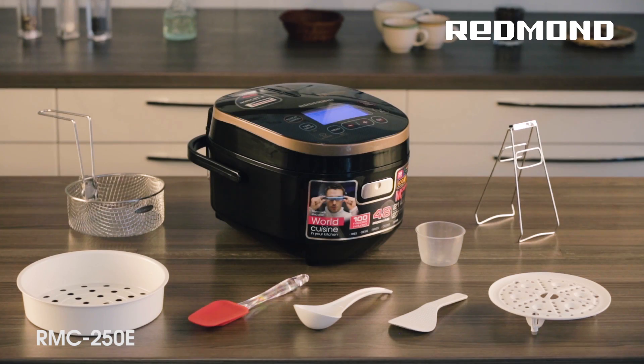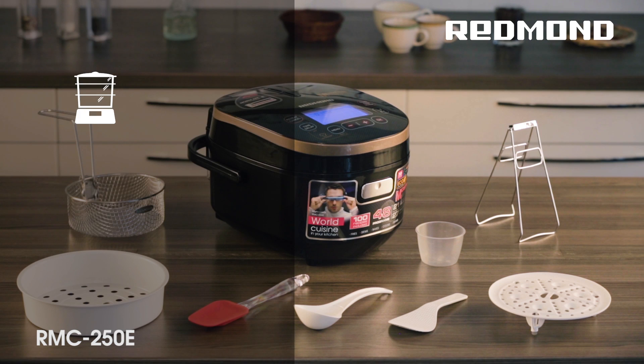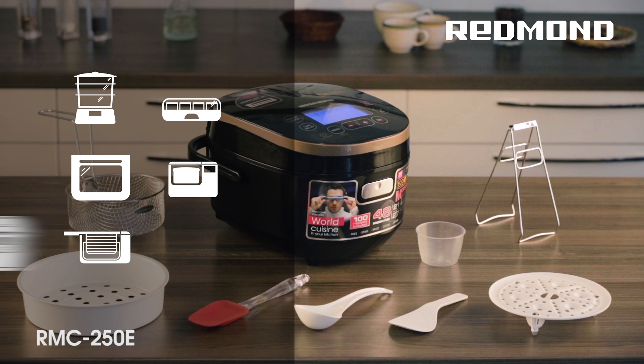This compact kitchen device combines features of a steamer, a yogurt maker, an oven, a bread maker, a deep fryer, and a rice cooker.